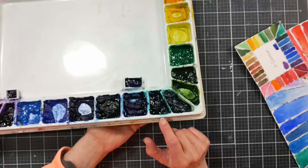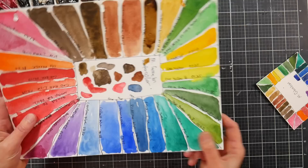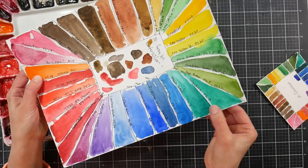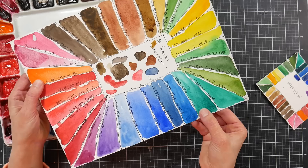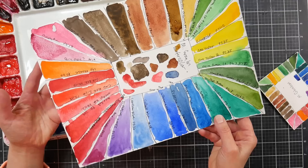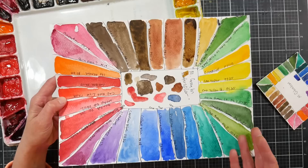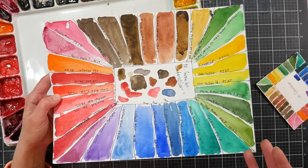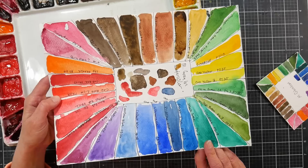Phthalo green PG7 — I really love this. You can mix it with cadmium orange for gorgeous greens, or with other yellows for beautiful variations. Starting with a single-pigment green as your base and shifting it gives you more vibrant results than simply mixing blue and yellow — something you'll appreciate more as you advance in color theory. Phthalo green is cheap, lightfast, and very handy for a wide variety of saturated greens.